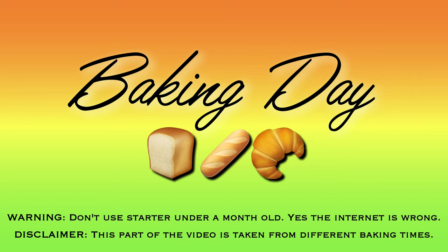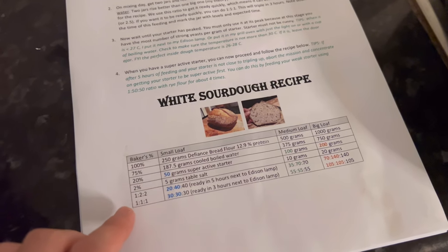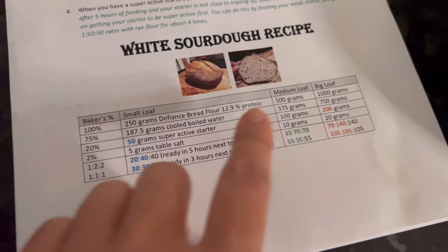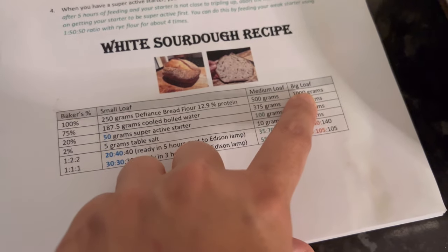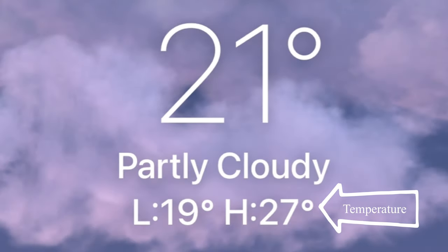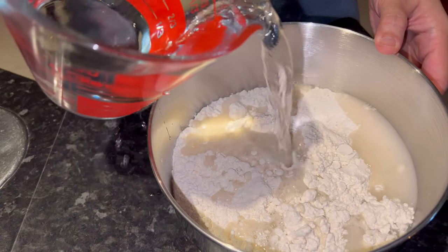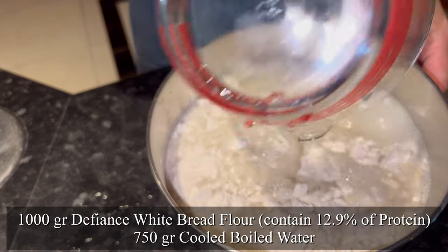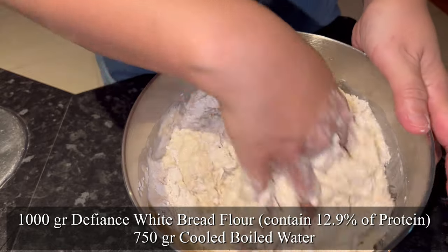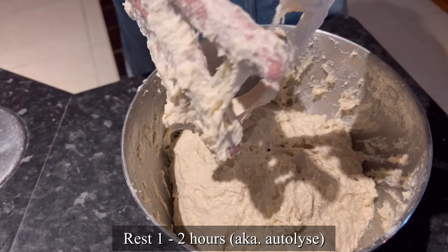It's finally time to bake! I'm using 75% hydration for this white sourdough loaf recipe. If you want a copy of the PDF that has everything I talk about in this video, just leave me a comment and I'll send it to you. This is the temperature of the day I bake. The first thing you do is mix your water with white bread flour — I use the brand Defiance because it has 12.9% protein — and then you rest it for 1 to 2 hours.